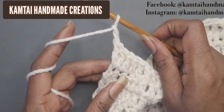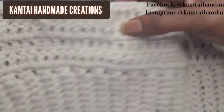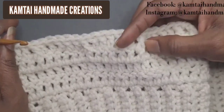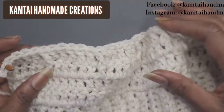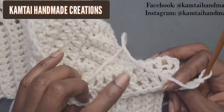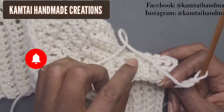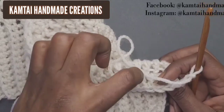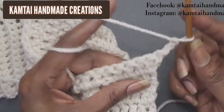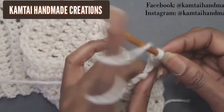Chain two and turn your work. I'm going to show you what to do when you get to the other side. You can see the front post here but it's not really detailed until you do a few more rows. Now that we're at the other side and the front post double crochet is on the back, make your five double crochets first. Chain, skip, and go into the next stitch with a double crochet — that gives you two double crochets.